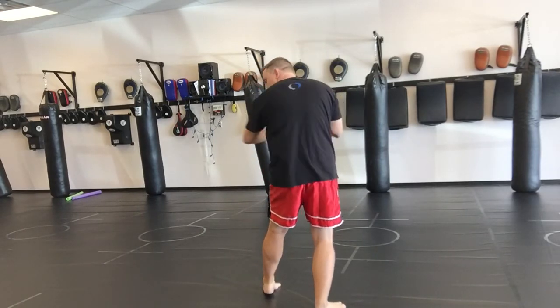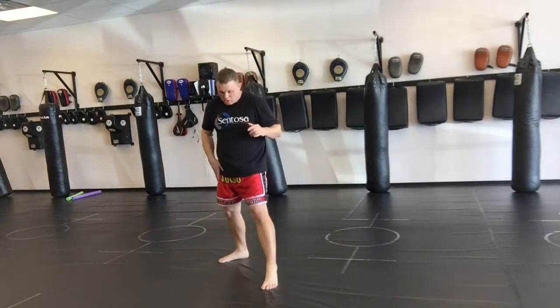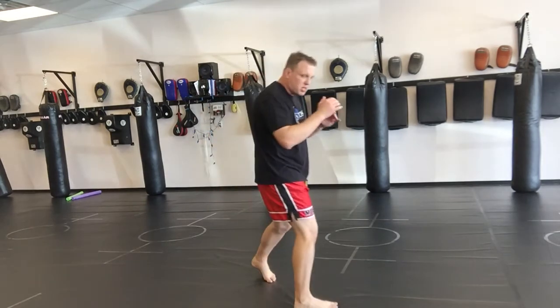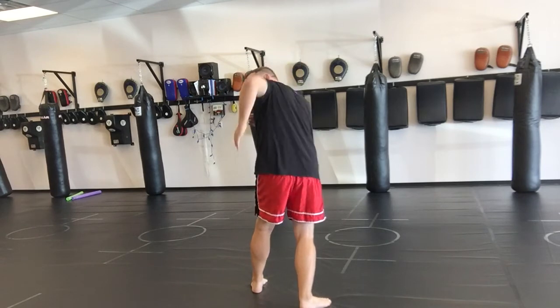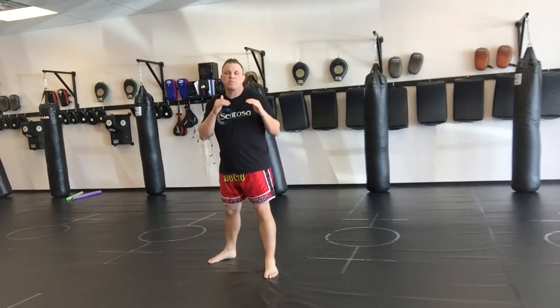Same thing — back to the face, up to the chin, back to the stomach, then come back and march. Watch my right leg: my right leg steps across, turn — one, two, three, four — and then I come back.